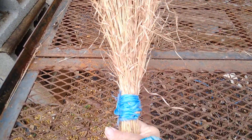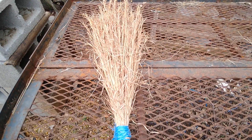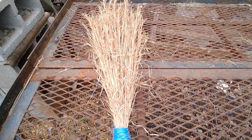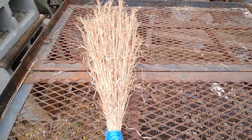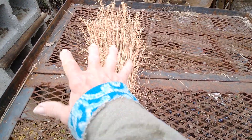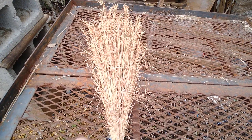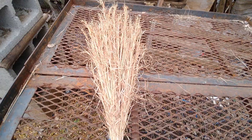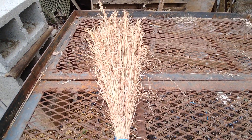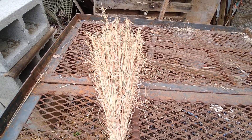I also have a yard broom. Maybe I'll show you how to make one — you just get some sticks. When you're picking up the yard, if you find a stick with a lot of little stems going out, find a few of them, tie them up, and that's a yard broom. You can get leaves and stuff off the sidewalk or walkway. So I guess that makes five homemade brooms altogether.